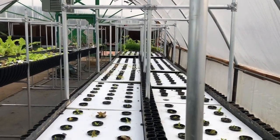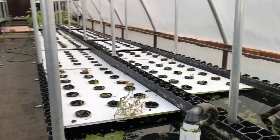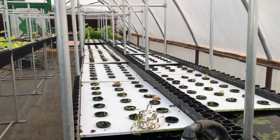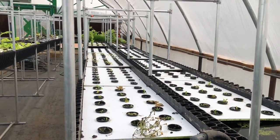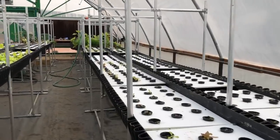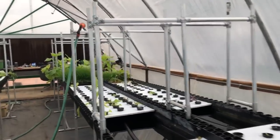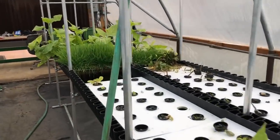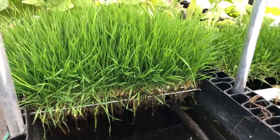A pound of grass every square foot. This table is 40 feet long, a foot and a half wide — that's 60 times two, which is 120 square feet. On 120 square feet, we can produce 120 pounds every 10 days of wheatgrass. 120 pounds.